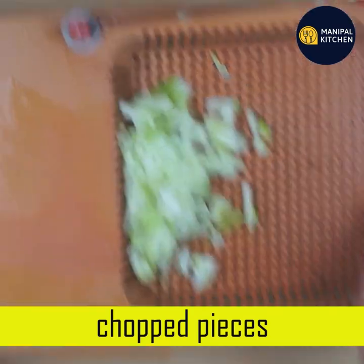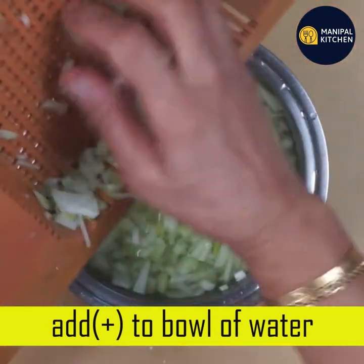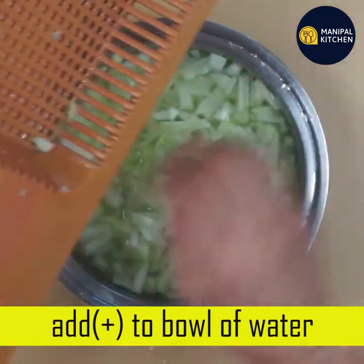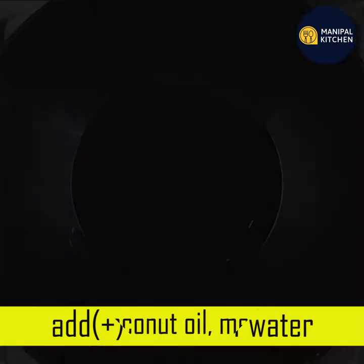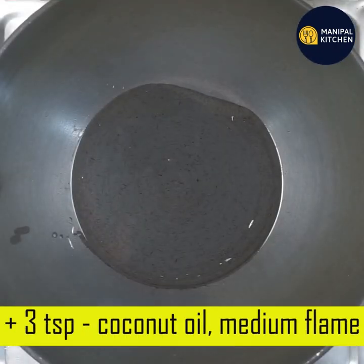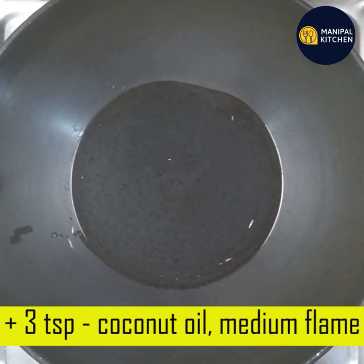You can cut it out — this is about 3 cups. In a measuring cup, it is about 650 grams. Use a pan and add 3 teaspoons. Use medium flame.